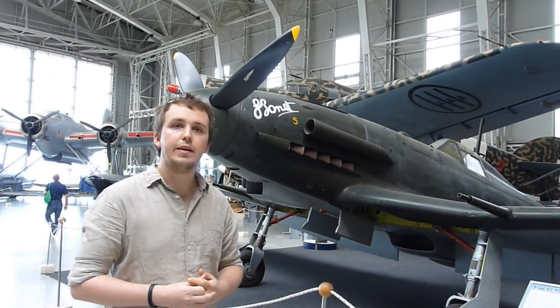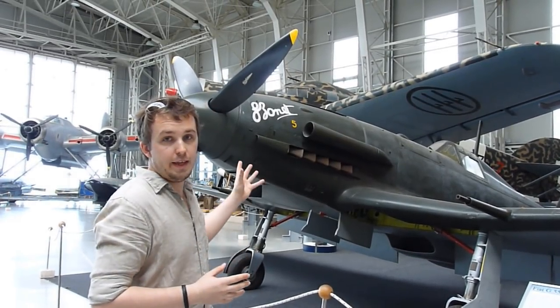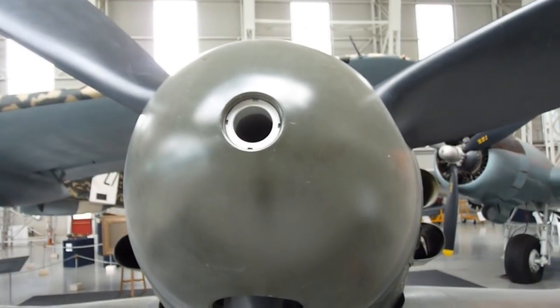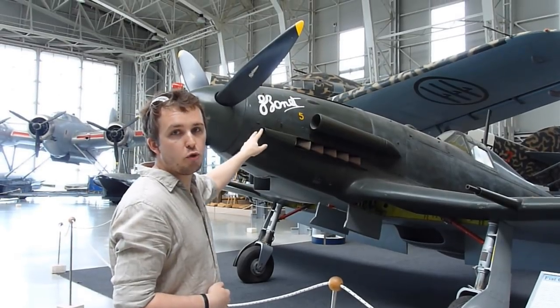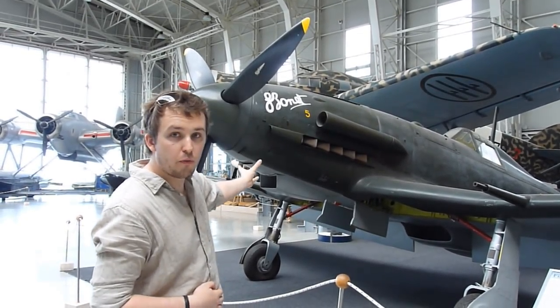The Italians decided to adopt quite a unique armament with this aircraft. First, it would have a 20mm cannon firing through the prop spinner, and then they wanted to place two Breda 12.7 machine guns in the top part of the engine cowling and two in the bottom part of the engine cowling.